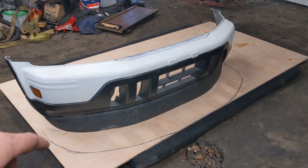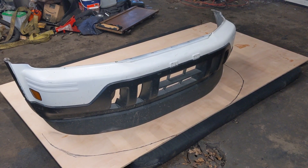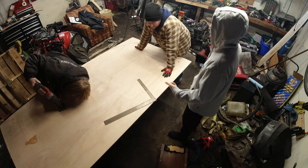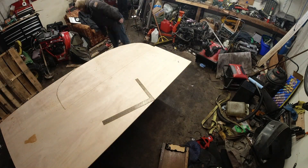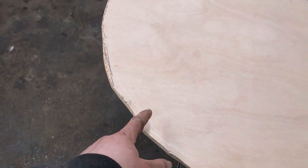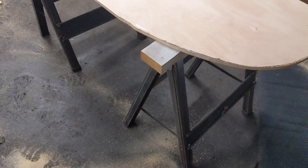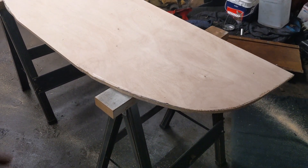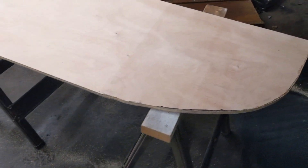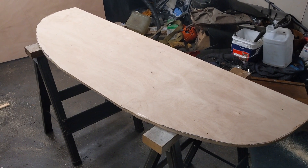I can go back and paint this, but the fun part is going to be the actual supports, which I'm going to utilize the toe hooks for. We have the basic shape cut out. We're going to sand this down to get it nice and rounded, fix up any mistakes, and then do a nice little fit on the car to see what's going to collide with it.